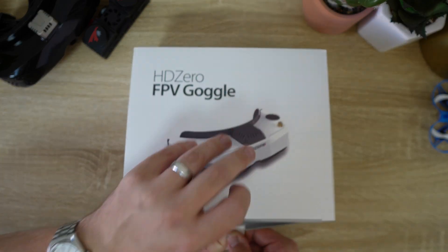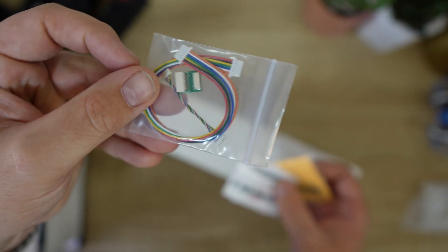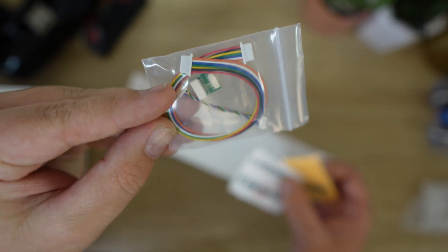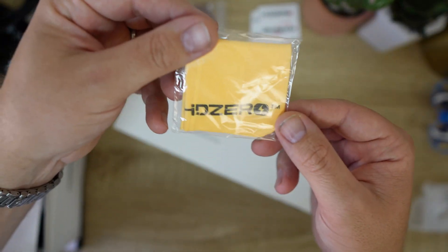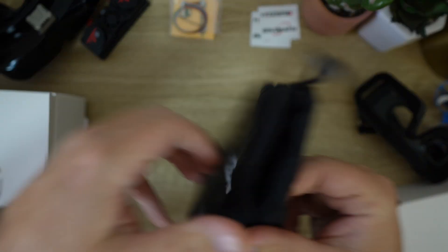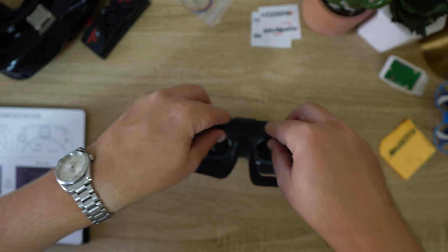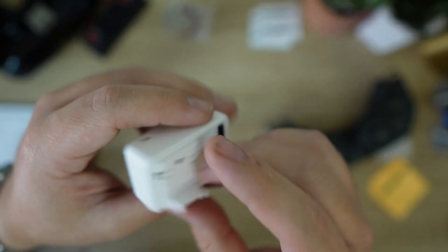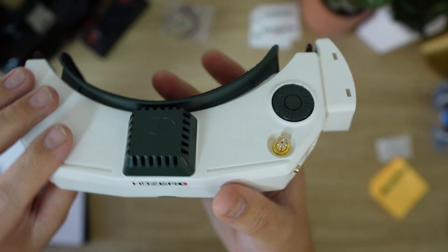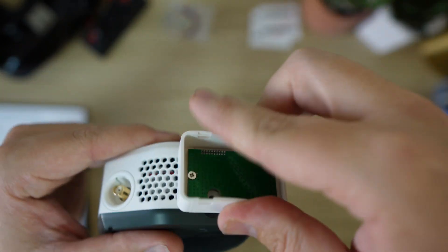When I received my pair of HD Zero goggles, in the box there were stickers, firmware update cables for both the normal VTX and the Whoop Lite VTX, a cleaning cloth, power cable, HD Zero strap, HD Zero goggle bag, two face plates — one pre-installed — and foam padding. I also bought the analog module adapter, which connects to your goggles by clicking onto the side securely through a dedicated port.